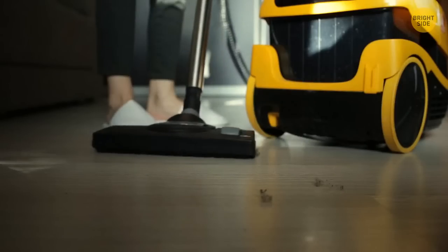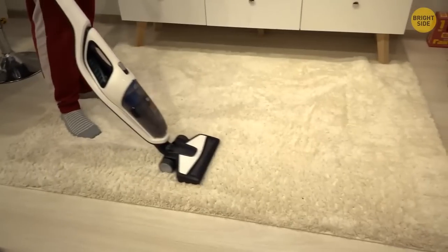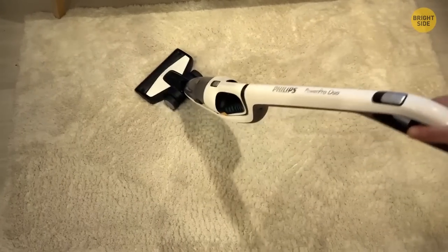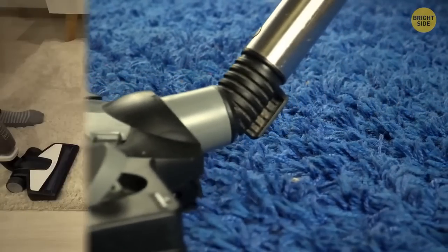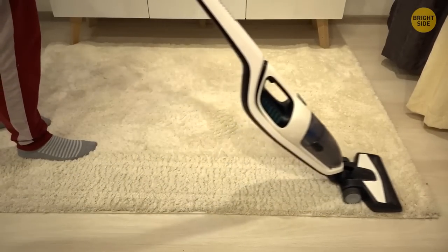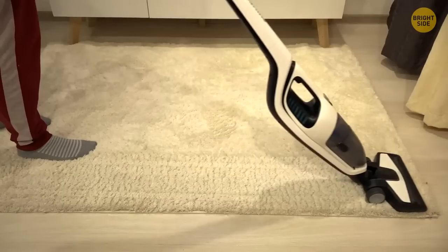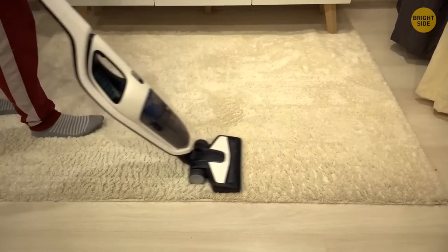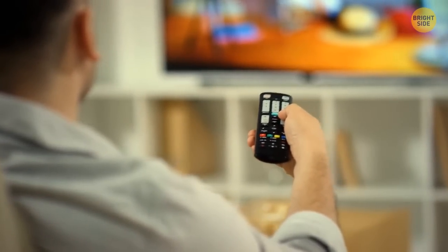You have probably been vacuuming your house the wrong way. Most people just vacuum floors and carpets in one direction or move the brush back and forth. But according to cleaning professionals, the best way to vacuum is in rows. First, you go forward with the brush until you arrive at the end of the row. Then you fluff the carpet up and move back down along the same row, gathering the dust that wasn't collected in the first sweep.